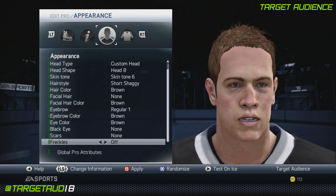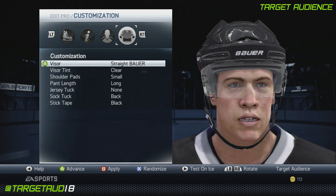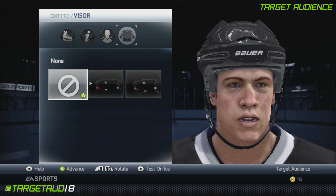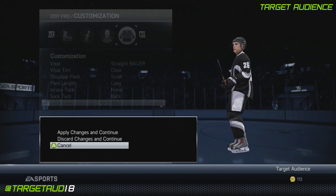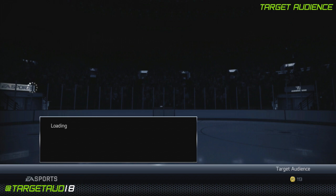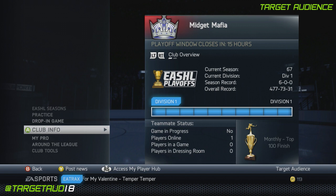Nothing for black eye, scars, and freckles. You can choose if you want a visor or not — Martin St. Louis now wears one, but he used to not ever wear one. If you want that distinct classic look, go without. If you do use one, choose the clear visor tint. Small shoulder pads, long pants, no jersey tuck, sock tuck in the back, and black stick tape. A lot of players who use black stick tape say it confuses opponents in seeing where the puck is on the stick — I don't know if that's true or not.